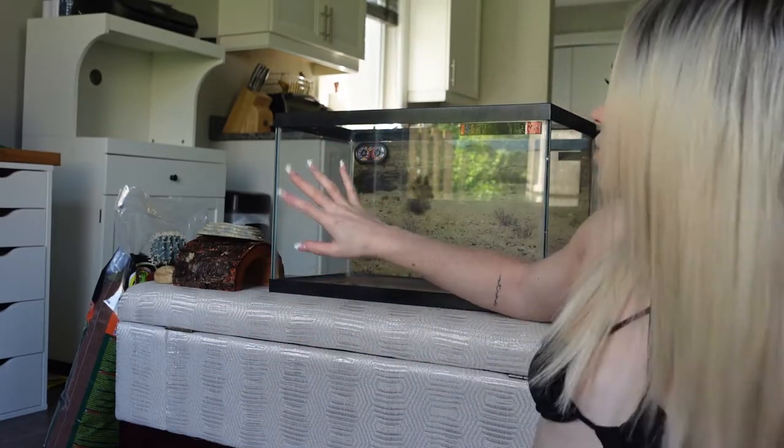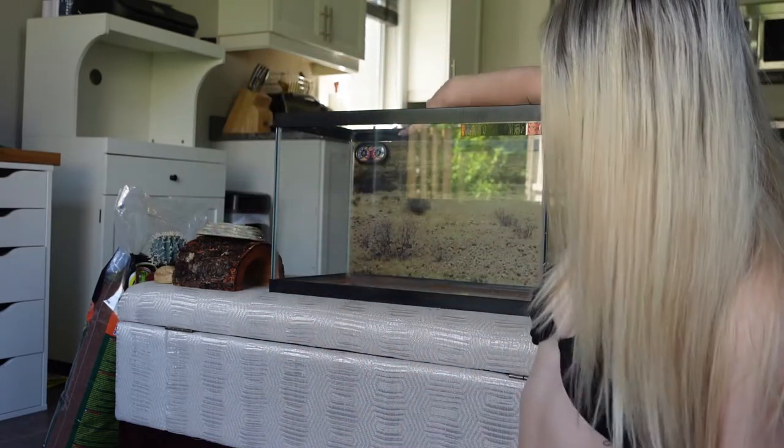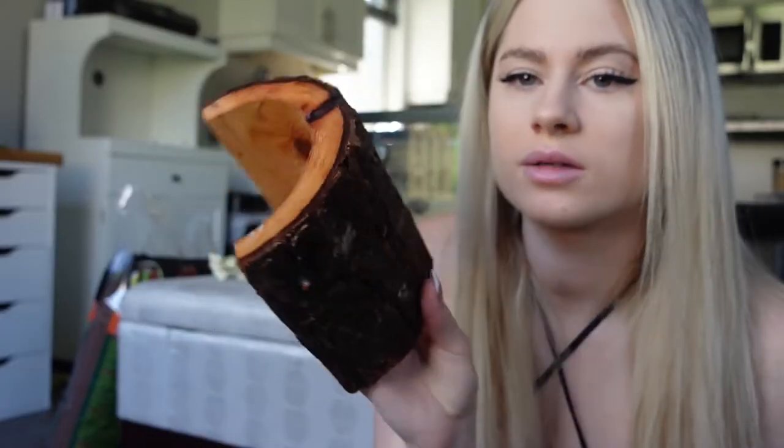If you're thinking of buying your own tarantula as a pet, what you're going to need is a 10-gallon tank. It's also a good thing to get a temperature gauge — they like it between 70 and 80 degrees. I also put a humidity gauge inside the tank on the far side. You're also going to want to get a water dish, some decorations, and somewhere that they can hide. They usually like to hide during the day because they are nocturnal.